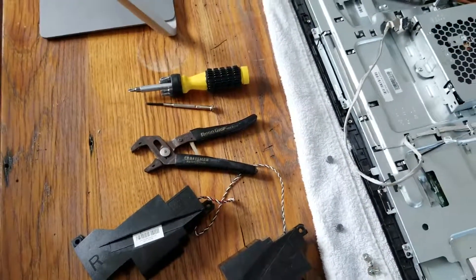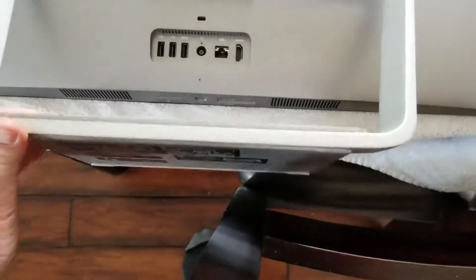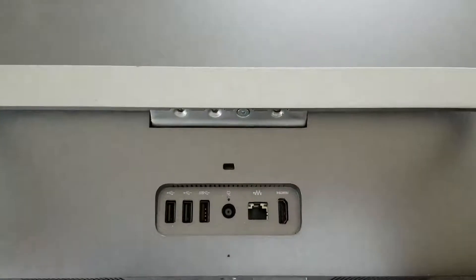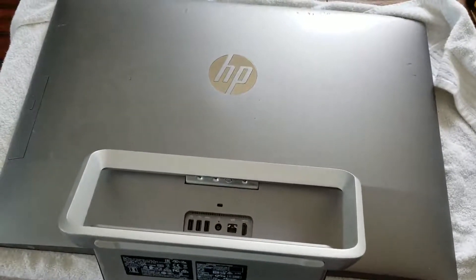Alright friends, let's get started. With those tools, basically what we're going to be doing is removing the stand. You can see it kind of pivots like this. Once you lay it over flat, you can actually see where the four screws are connected to the mounting bracket on the back of this computer.